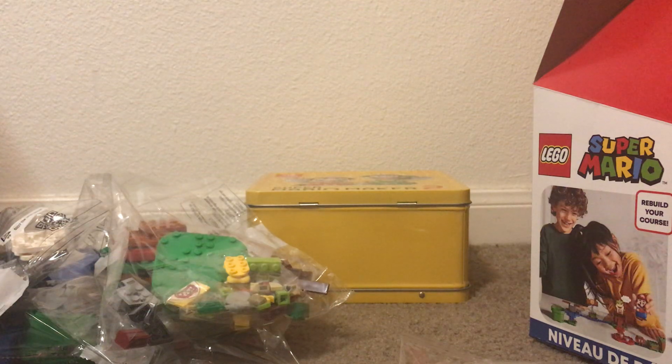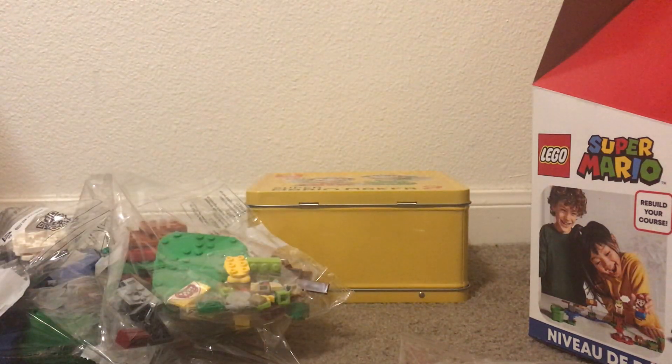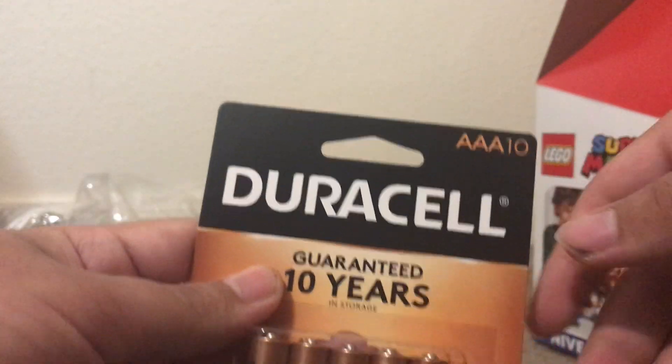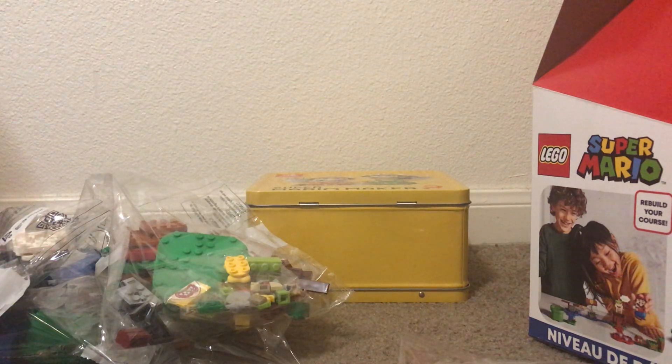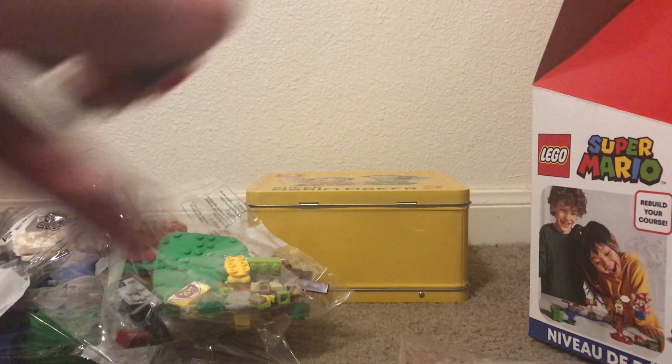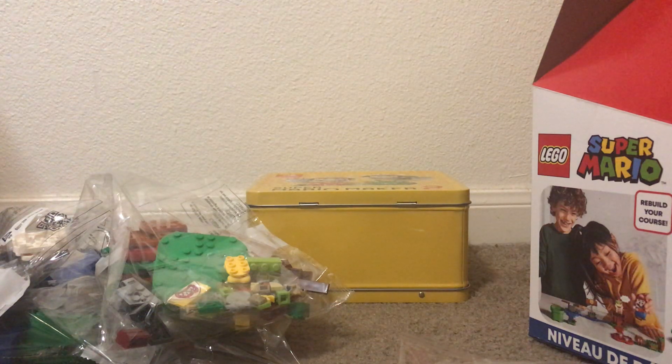Okay, there we go — that was pretty easy. So I am going to put the batteries in, which thankfully I did buy at Target. He needs triple-A batteries. So if you are going to get one, I strongly recommend you get the batteries as well, since the starter course doesn't come with batteries. I'm a little bit surprised and disappointed — come on, LEGO and Nintendo, you should have included batteries. So which way does it need to go? I guess both facing upwards — that's a little bit weird.